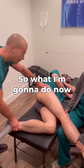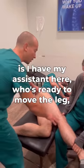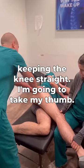So what I'm going to do now is I have my assistant here who's ready to move the leg, keeping the knee straight. I'm going to take my thumb...